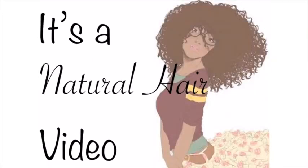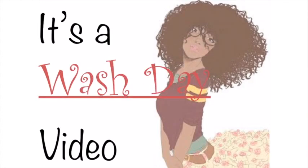Hey guys, it's your girl and I'm back with my first natural hair video. In this video I will be showing you my wash day routine, so if you're interested to see the products that I use, stay tuned.